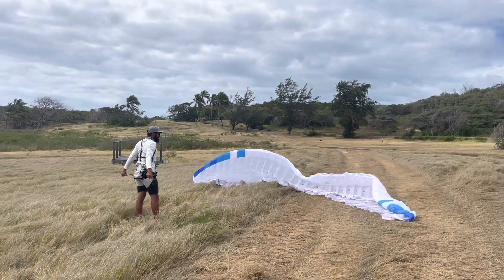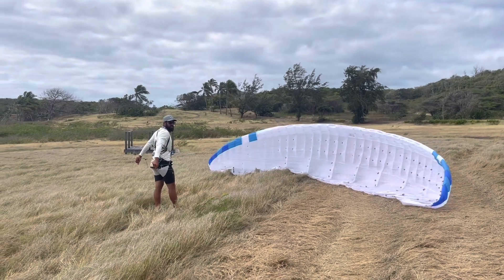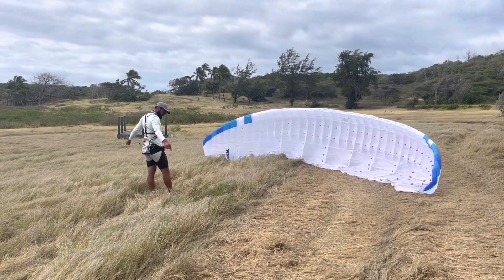The wing is just collapsing on the wing. Can it happen in the air? It can, potentially. So you have to be careful. But when the wing is properly loaded, it's not going to collapse the same way it will when you're just kiting it like this.